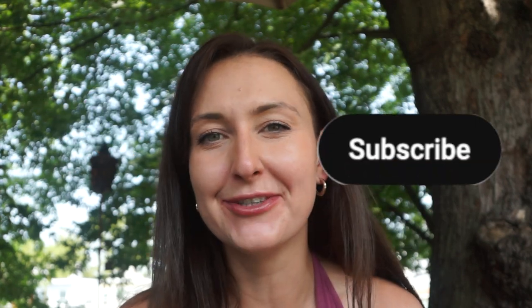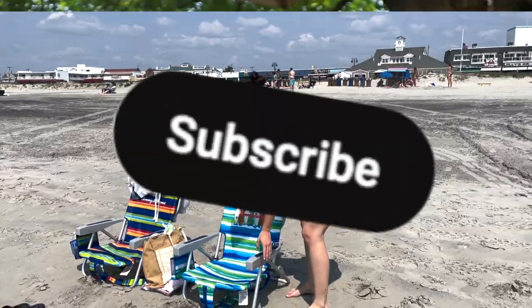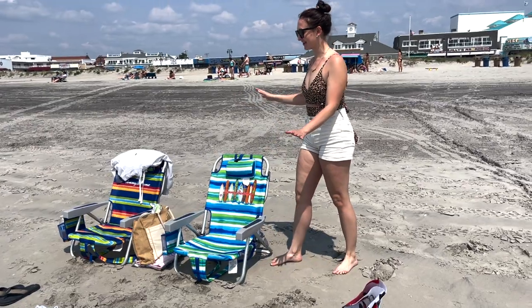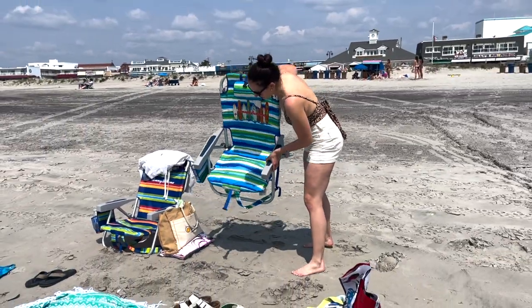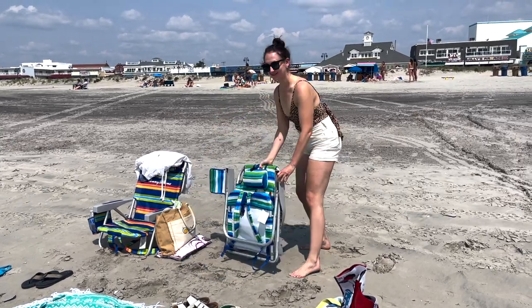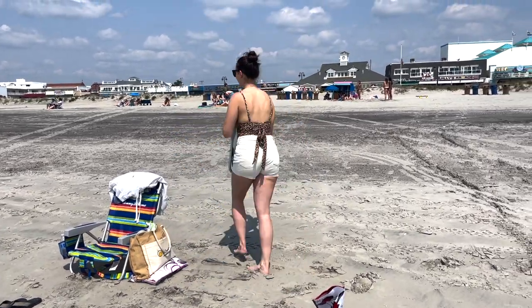If it is, make sure you give it a thumbs up. Don't forget to subscribe to my YouTube channel for more videos. All you have to do is grab the Tommy Bahama beach chair by the back, lift it up, and then smack the front bar against the sand. Just push it right down and it folds right up.